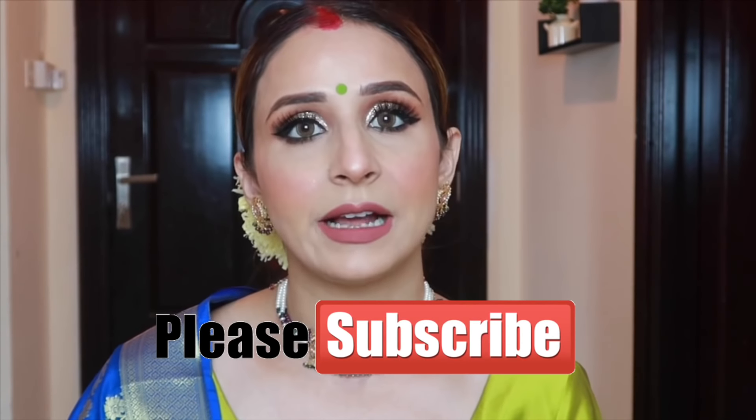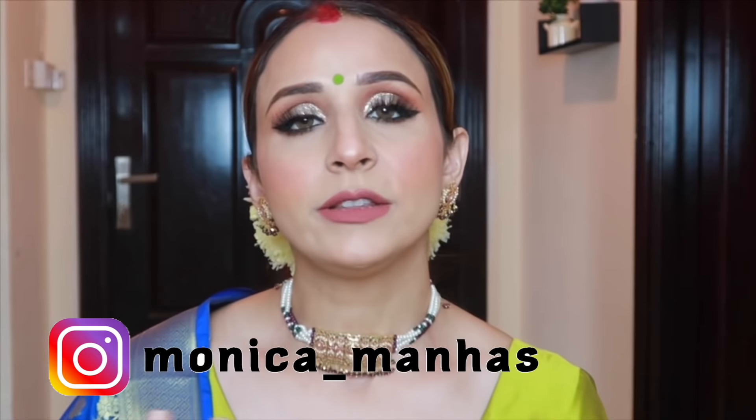Hello everyone, my name is Durgapooja. In this video I am going to share some looks with you for Durga Puja because you like my traditional looks. I thought, why don't I create a festive look for these outfits? You can add these to any festival — Diwali, Karwa Chauth. I've shared a lot of traditional looks.